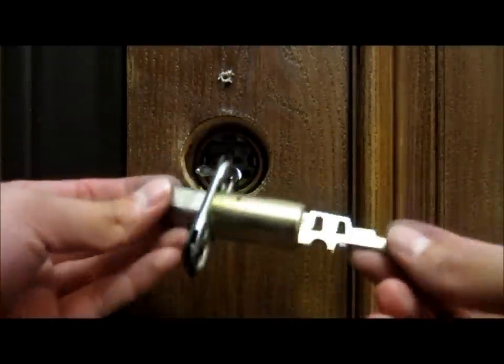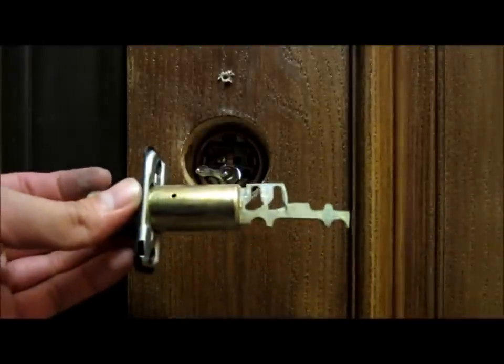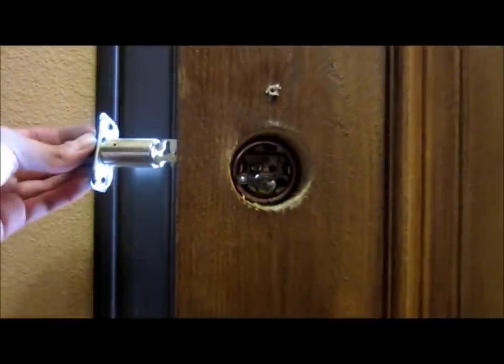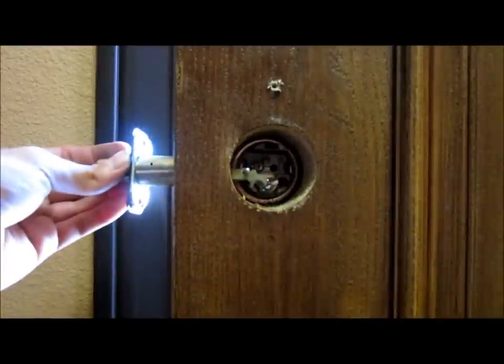Now grab the actual piece that locks to the door. Push it back a little, and remember how we took it off — putting it back on is pretty much the same way. Just slide it in.